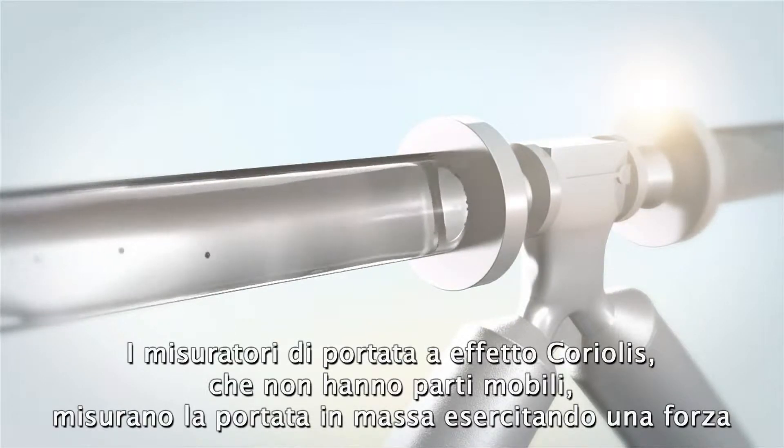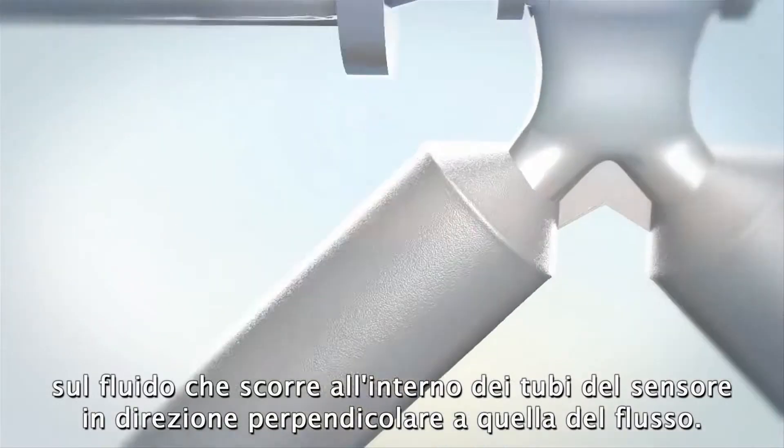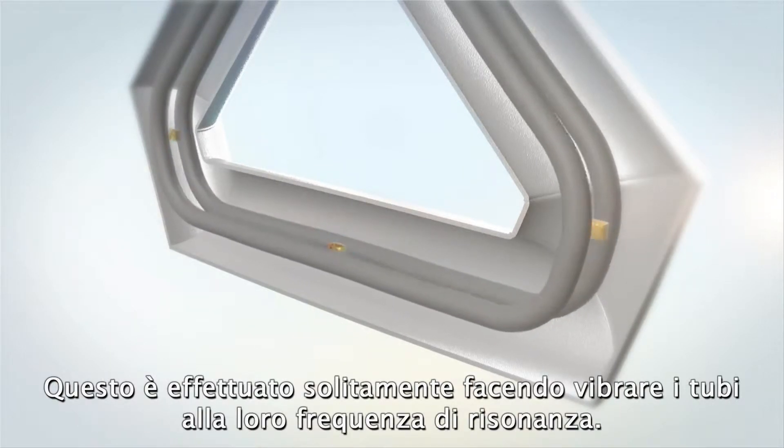Coriolis flow meters, which have no moving parts, measure mass flow by exerting a force onto the flowing fluid inside its sensor tubes in a direction that is perpendicular to that of the flow. This is usually done by vibrating the tubes at their resonant frequency.